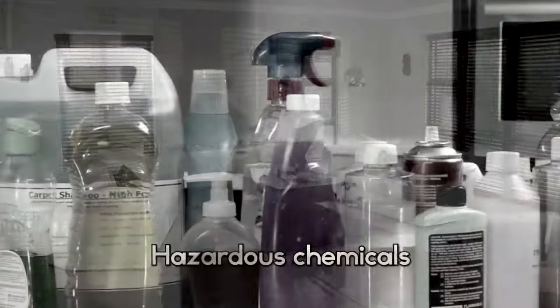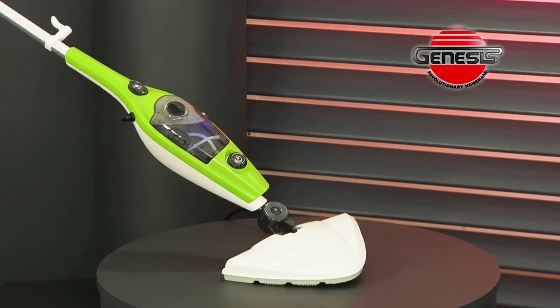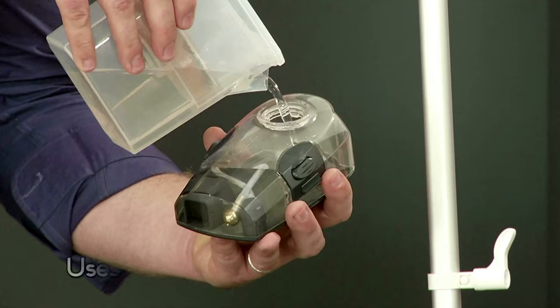Still scrubbing your home with toxic chemicals? Stop! With the new 10-in-1 Genesis, you now clean and sanitize your entire home using tap water only.